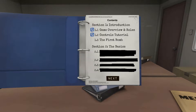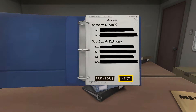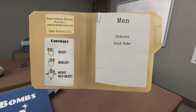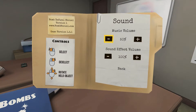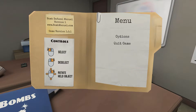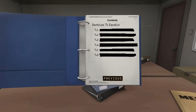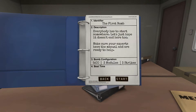Okay, it says bombs, selection one introduction. Next, next, next. Okay, how do I get out of here? Pick the easiest, dude. Back. How do I? I don't know, Jesus. Okay, back, six, first bomb. Everybody starts somewhere. Five minutes, three modules, three strikes, the first bomb, start.